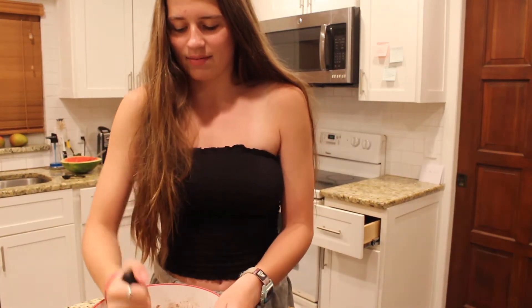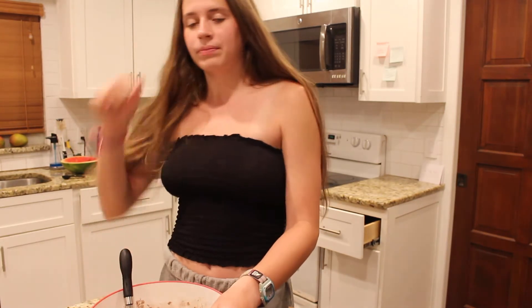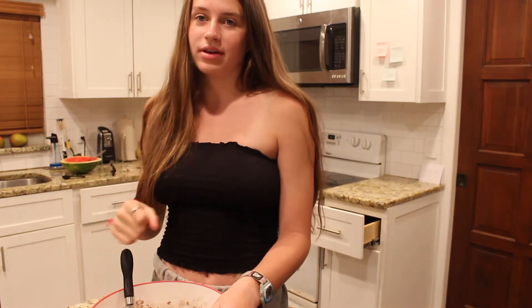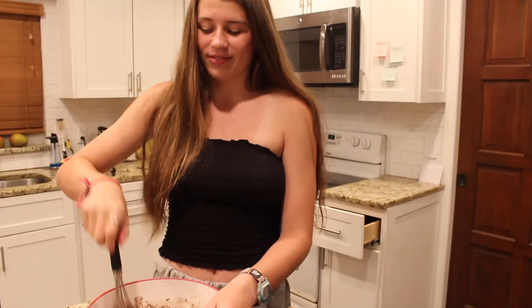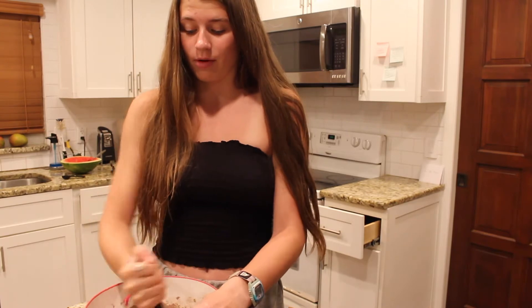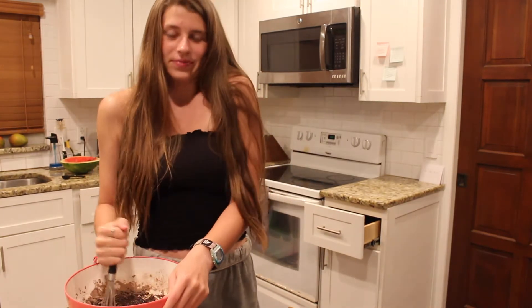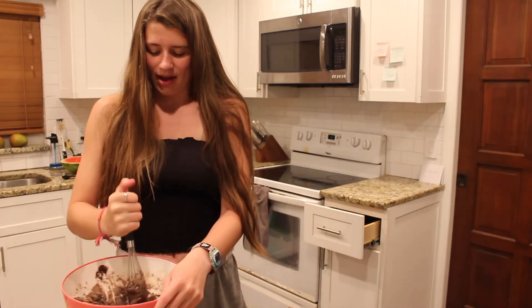Last time I made brownies I was with my good friend Caleb — shout out. I'm so annoying to him. Every single time I post a video I'm like, hey Caleb, did you watch the video? What was your favorite part? And then just don't talk to him after that. So I'm a really bad, bad friend.